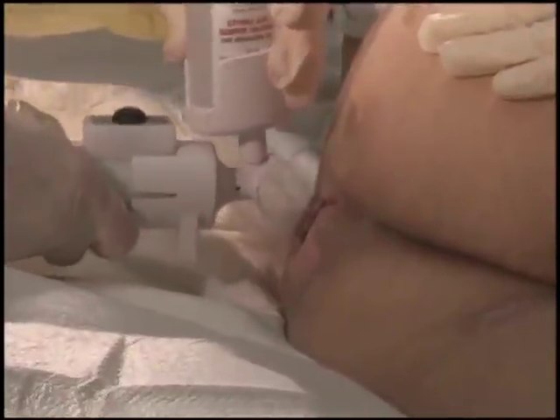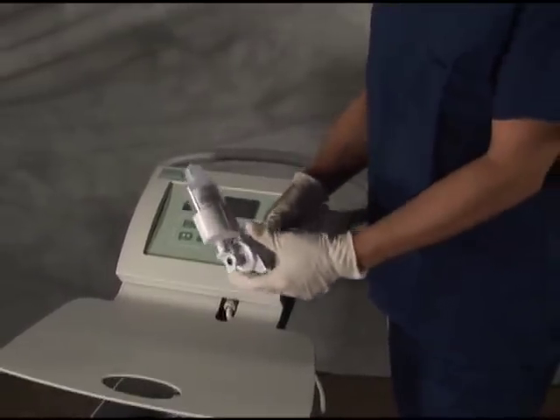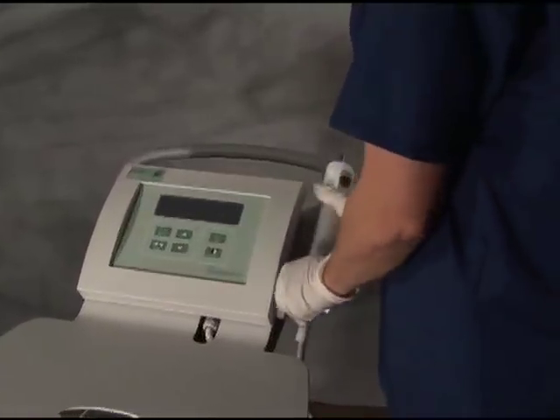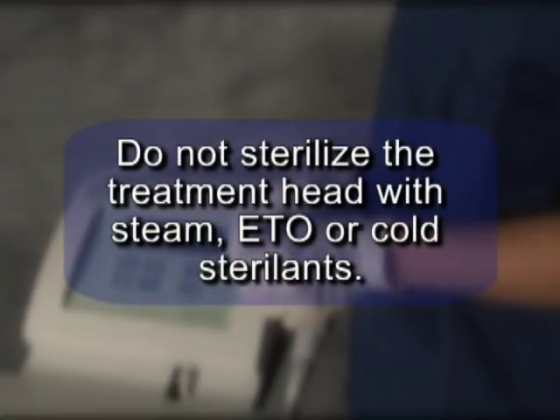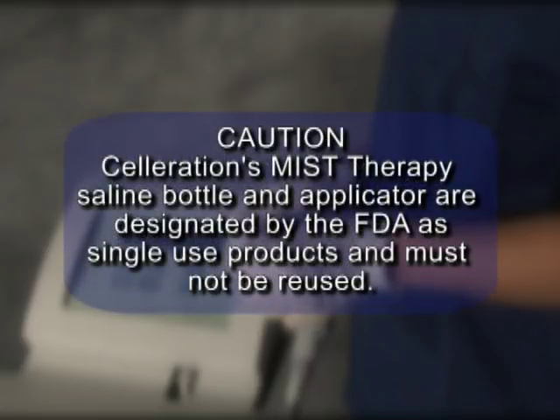When the treatment is complete, rotate the saline bottle in a clockwise direction to stop the flow of saline. Remove the applicator from the treatment head and discard the applicator and saline bottle, which may still contain saline, dependent on the amount required during the procedure. Place the transducer into the transducer cradle. Clean the mist therapy system after each treatment session with the power button in the off position. Do not sterilize the treatment head with steam, ETO, or cold sterilants. Caution: Celeration's mist therapy saline bottle and applicator are designated by the FDA as single-use products and must not be reused.